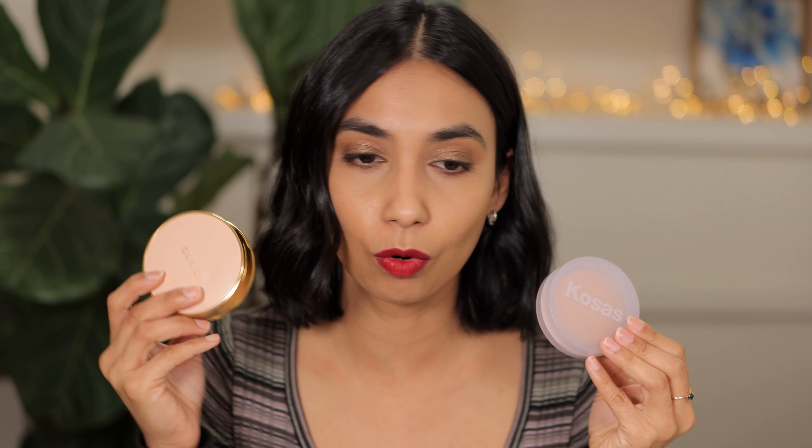In summary: if you have normal to dry skin, I recommend either the Kosas or the Gucci depending on what you're looking for — you really don't need both, unless you want to use one at home and take the other out with you. If you have combo to oily skin, I recommend either the Dior powder or my holy grail, the Charlotte Tilbury powder. Both are really good for giving you a smoother, poreless finish and do a good job mattifying the skin. And if you have combo skin, you can actually also really use the Kosas — I feel it's a great powder that a lot of different skin types can benefit from, from combo to normal to dry skin.